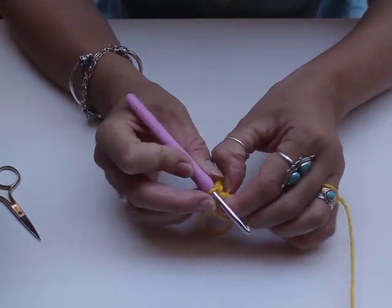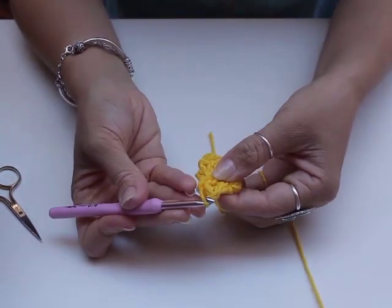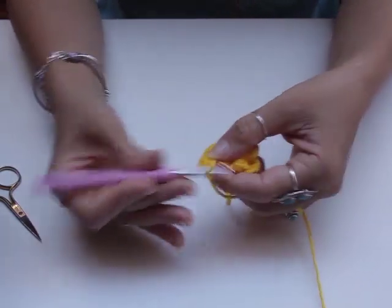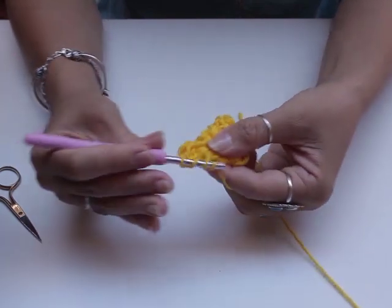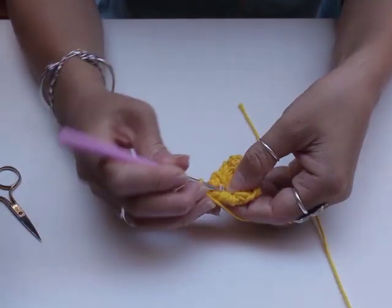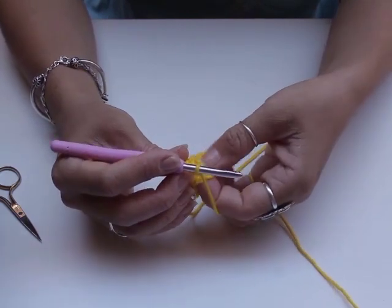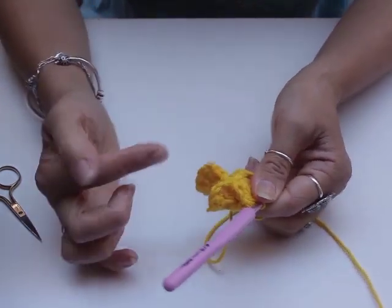Now we're going to repeat this process on each double crochet. Again turn it to the side, lift your double crochet up so it's easier to see. Slip stitch under — that's our slip stitch. Chain two — one, two. Now double crochet three times: first double crochet, second, third. And chain two again to close this stitch — one, two. Slip stitch back underneath the same double crochet spoke. Chain three — one, two, three — and slip stitch underneath the bar of the two chains of our first row. Now we've got two petals.